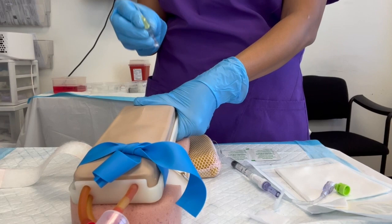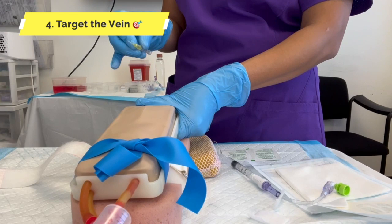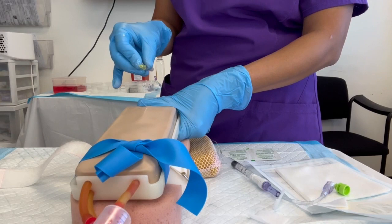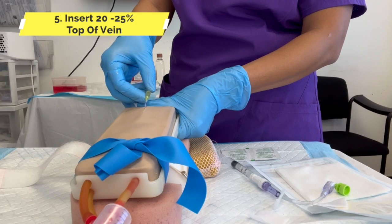Now I'm comfortable with my needle. I have traction — that's step three. Step four: target the vein. Spend time looking for the vein and feeling it so you can target it properly. Step five: poke on top of the vein, inserting only twenty-five percent of the needle — one slide.